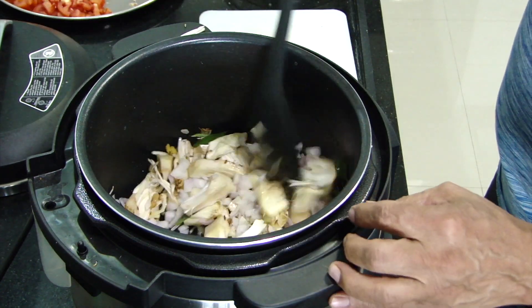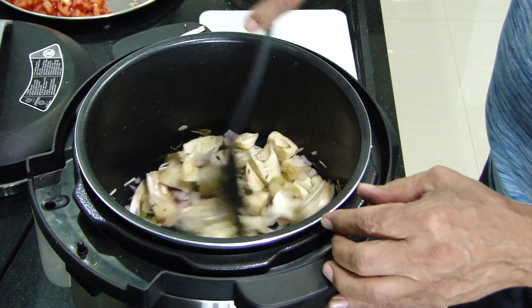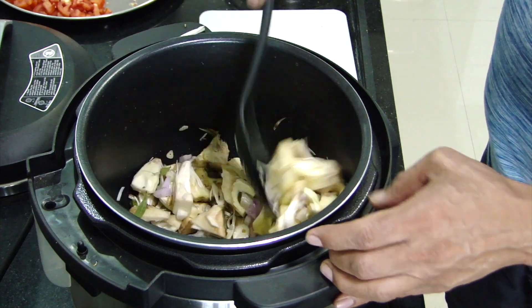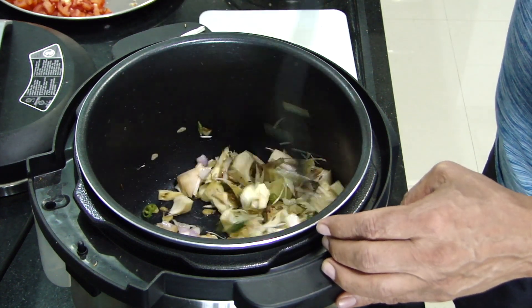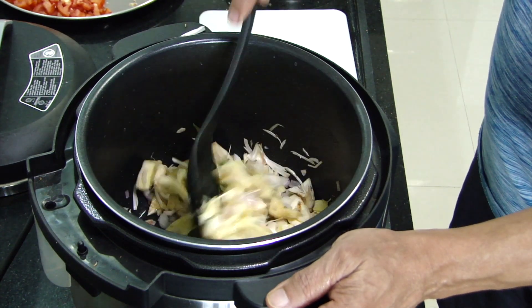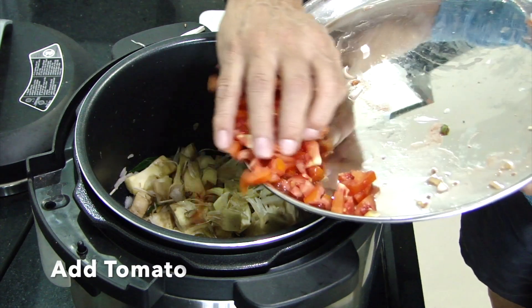During this sautéing process the jackfruit changes from its white color into a little bit darker. At this point we are going to add onions to it and continue sautéing. This gentle sautéing in oil makes the jackfruit a little bit tender and a little bit more sealed from outside. It's important that we sauté it uncovered.